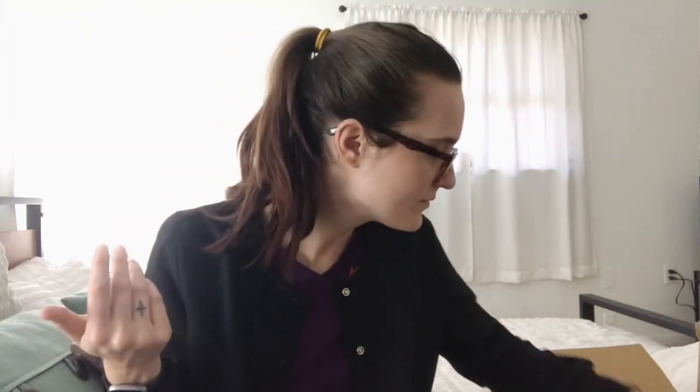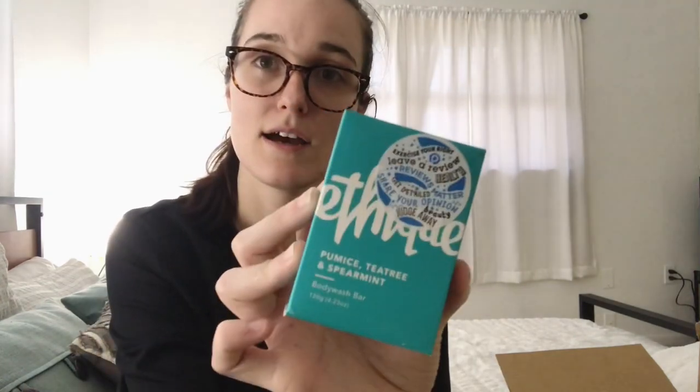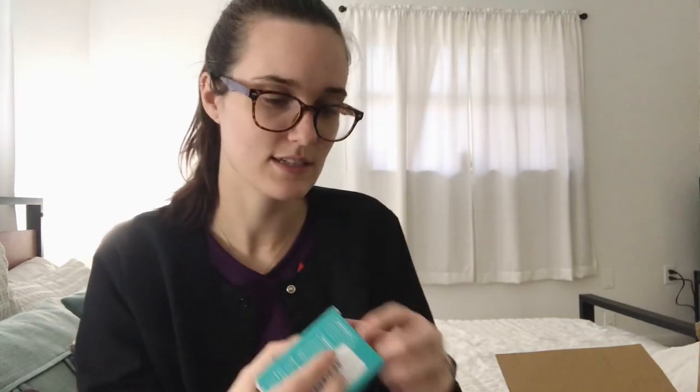I'll give a full review of these products if you want — just let me know. For my body wash, I got the pumice tea tree and spearmint body wash bar. It comes in this black container and it smells like spearmint gum — really good and invigorating.